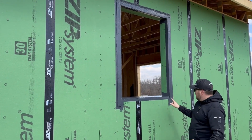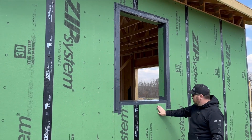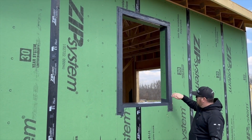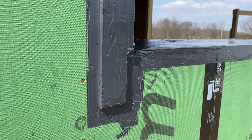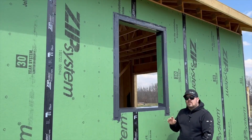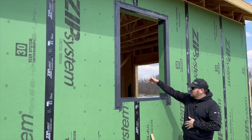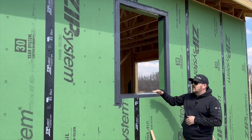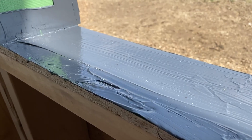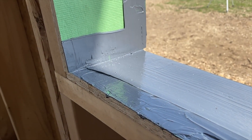We have this slight elevation change — we're three-eighths of an inch back here, three-eighths here, three-eighths out here, and three-eighths out on our vertical piece. With the liquid flash we're not doing absolutely every surface, just where we need to feel safe. Our sill is complete from back all the way to the outside — it's one monolithic layer of ZIP liquid flash. Anything that gets into that window opening, as long as it can get to the sill, it can drain out.